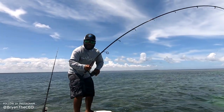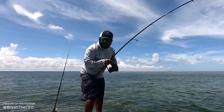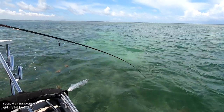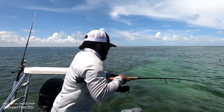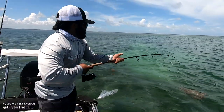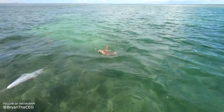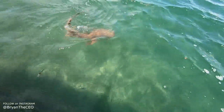Guys, this is fun — we're catching sharks! I was just eating some beef jerky and then Bryan goes, 'Hey, your rod's moving.' So I got a shark. Watch the knife underneath your feet, be careful with that. Always gotta be careful on the boat. Nice little gum gum!